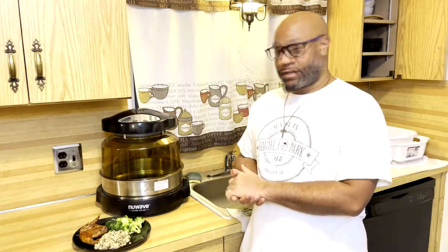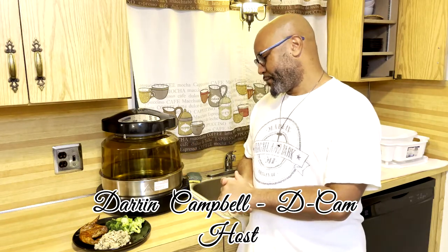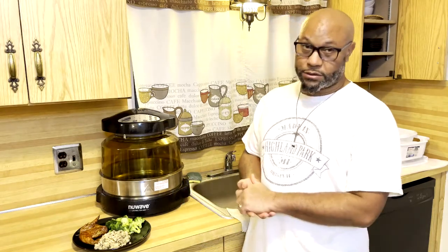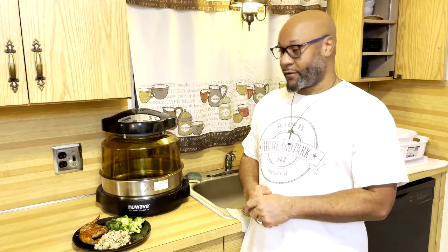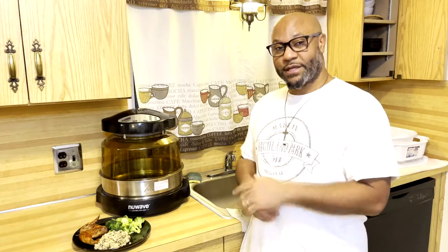Here you have it, folks — chicken wings cooked in the New Wave air fryer, some Uncle Ben's rice, and some Walmart broccoli. Just a simple meal. It took me a little bit longer this first time, but I think I'm going to enjoy this air fryer for future meals. We'll get better as we go. Peace, blessings, one love — this is 'Cooking with Campbell's,' first segment. Hope you enjoy it. Here's the plated food.